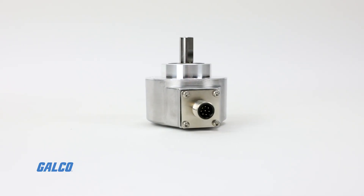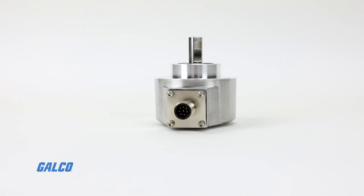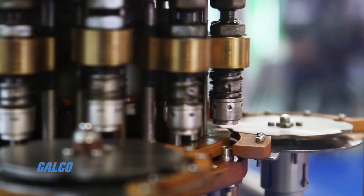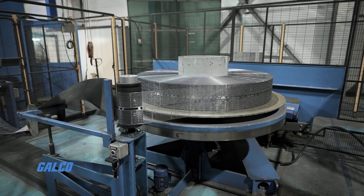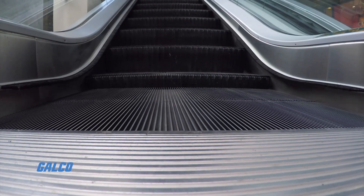The DBS 60 series incremental encoder by SICK is a rugged, versatile device designed to measure shaft position and speed in a variety of industrial applications.